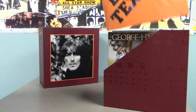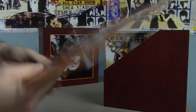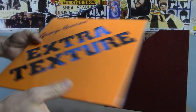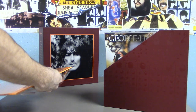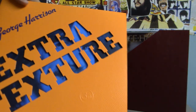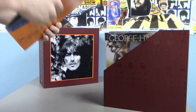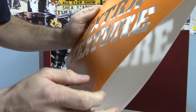After that we have from 1975, Extra Texture. And speaking of texture, this album does have a texture to it — it's almost embossed a little bit. As you can see this is the die-cut version; these are all cut out.